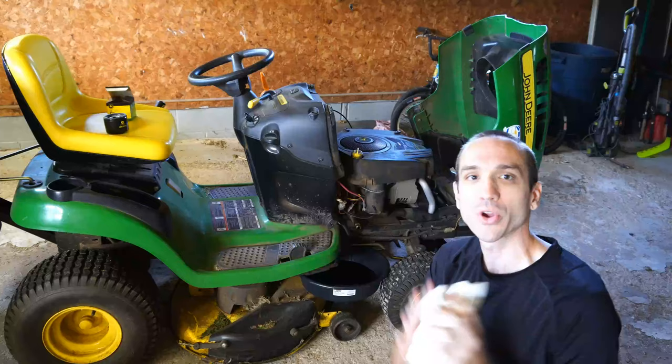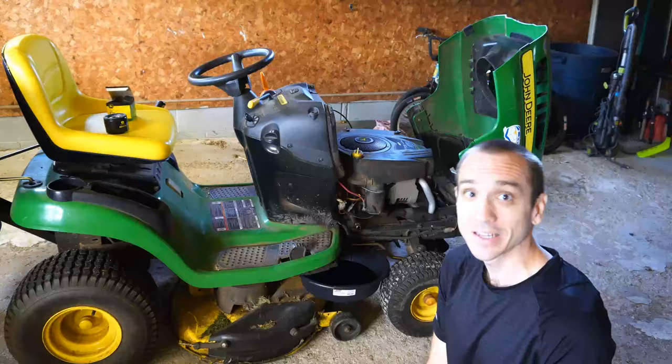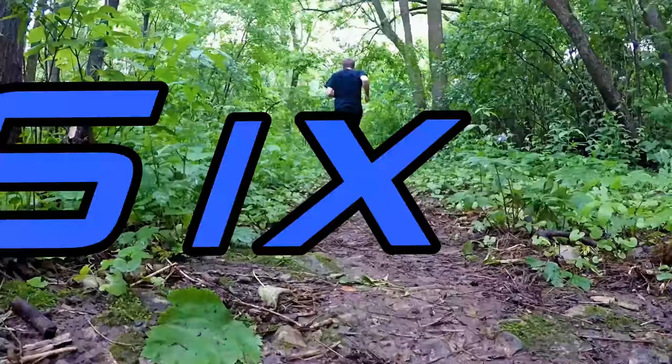Hey everyone, this is Tim from Your6Adventures. Today in this video I'm going to show you how to change the oil in your John Deere lawnmower. Let's go ahead and jump into the video right now.